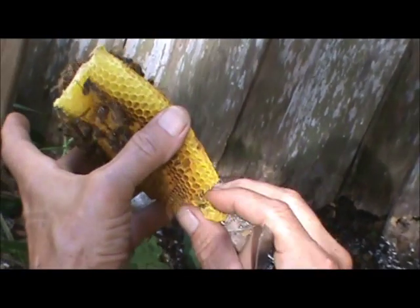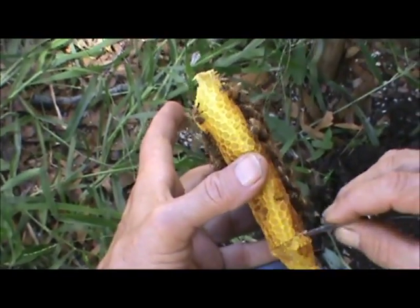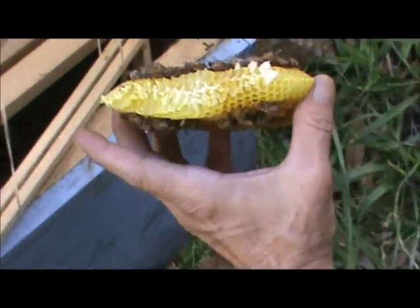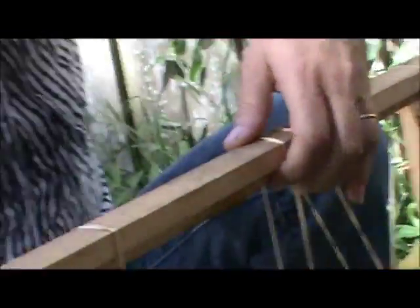They've got a process they go through. From the time they're in the egg stage, how long is it before they're a full-grown bee? Twenty-one days. This is what we call worker brood.